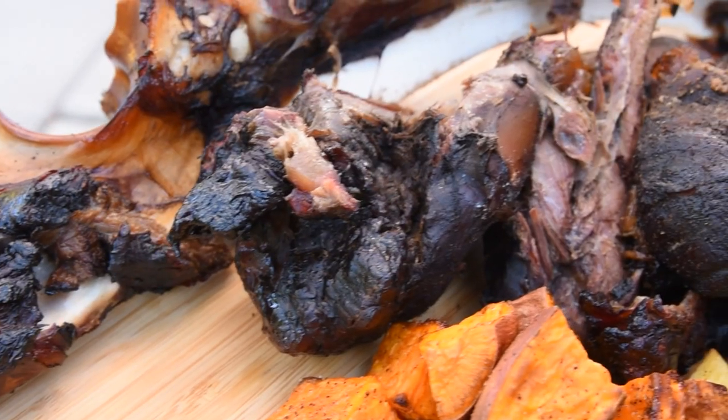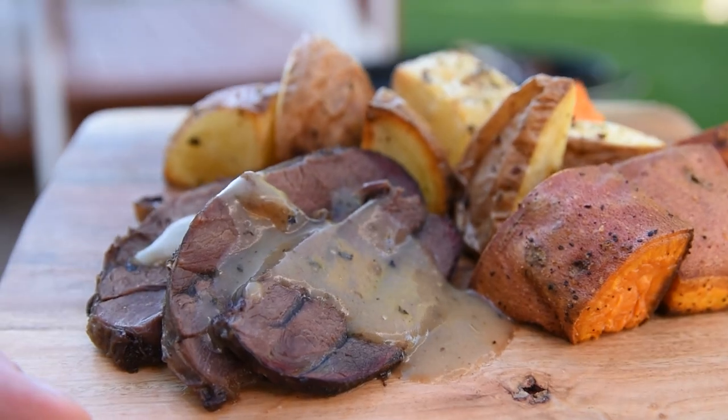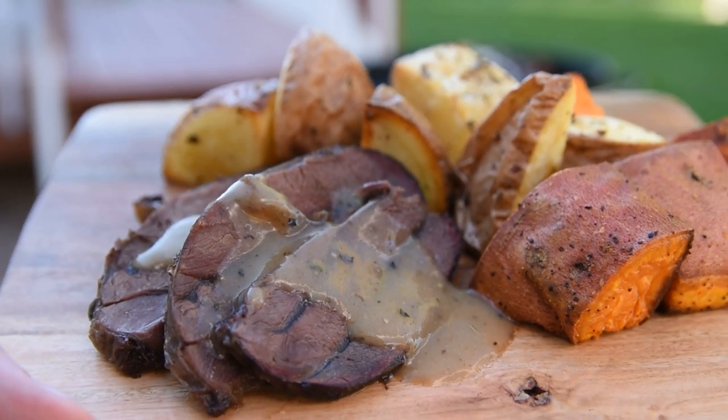Add some roasted asparagus, sweet potatoes, and regular potatoes and dinner is served. That herb gravy really pulled everything together — it is amazing what you can do if you know how to cook things. You can take just about anything, including the hardest working muscle on the elk, and make it into something nice and tender and delicious. And if you want to see more videos about big game, go check out my video all about making jerky with elk.